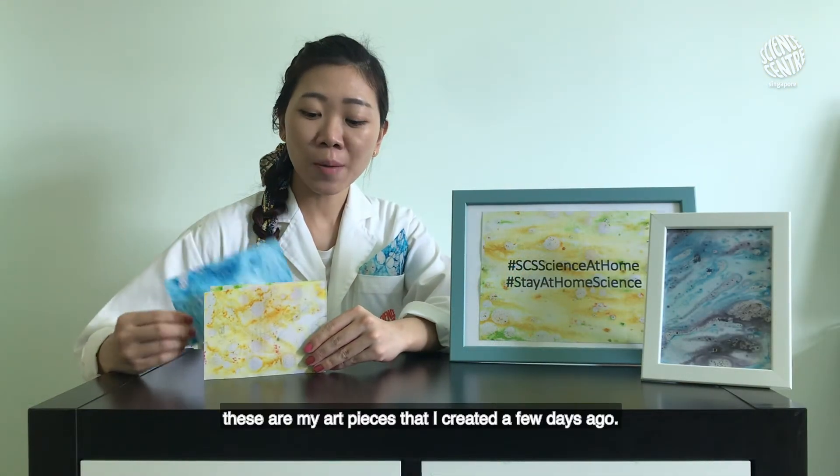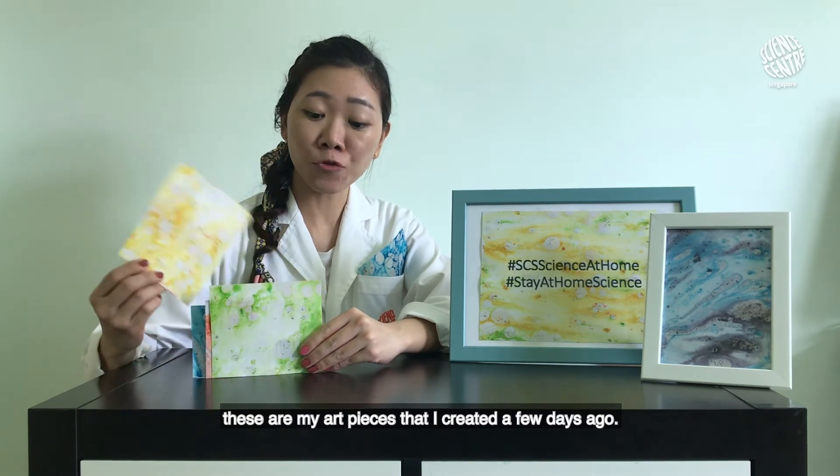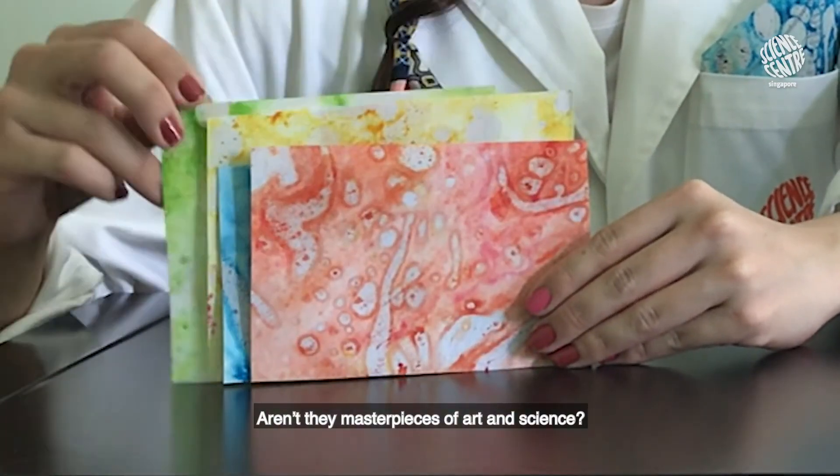And there you go! These are my art pieces that I created a few days ago. Aren't they masterpieces of art and science?